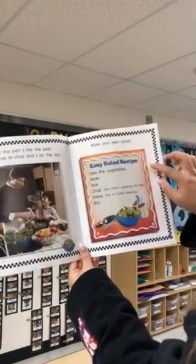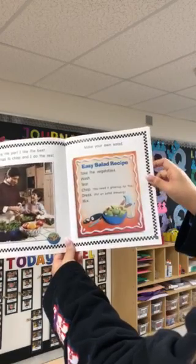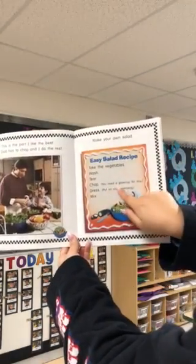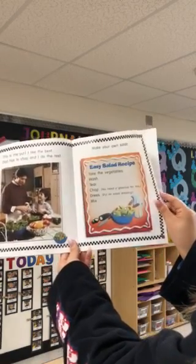Make your own salad. Let's look at the recipe. Take the vegetables, wash, tear, chop. You'll need a grown-up for this. Dress, put on salad dressing, and mix.